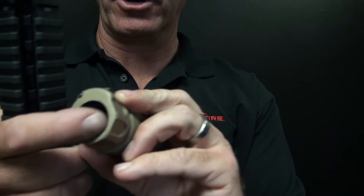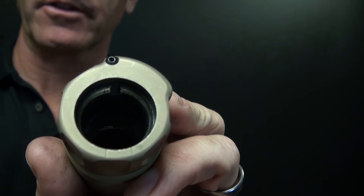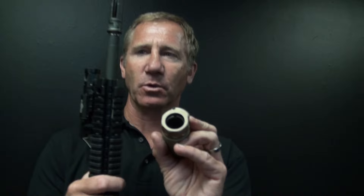If you look in the back of the suppressor, you can just feel around. Right here is the index slot in the back of the suppressor that the index tab mates with.